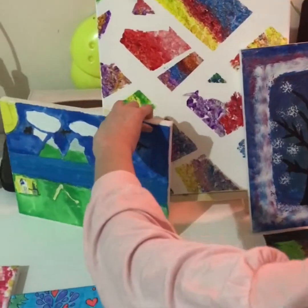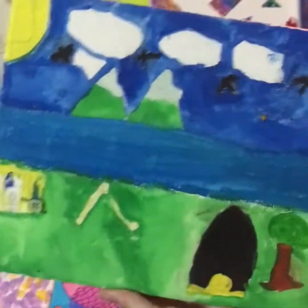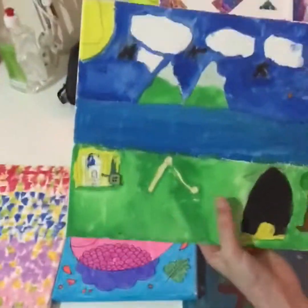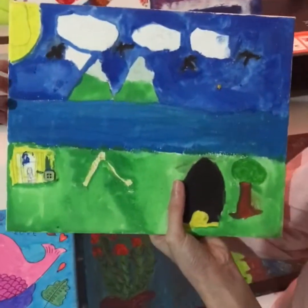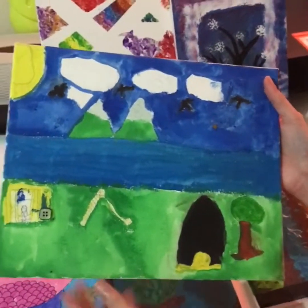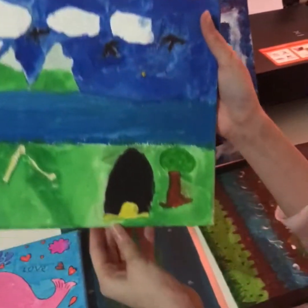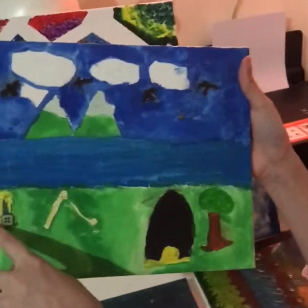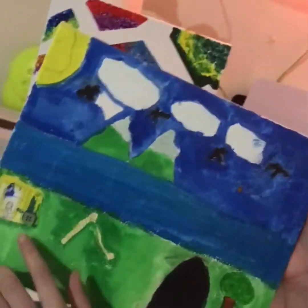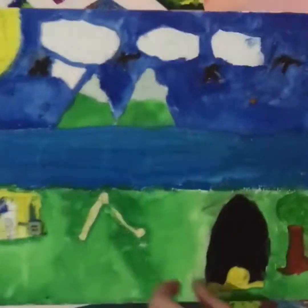This one was one of my oldest ones ever. When I was in year two or three I did this painting in art class — we could use so many materials. I did this beautiful painting of me riding a swing, with a slide, a swing set, and a tree.